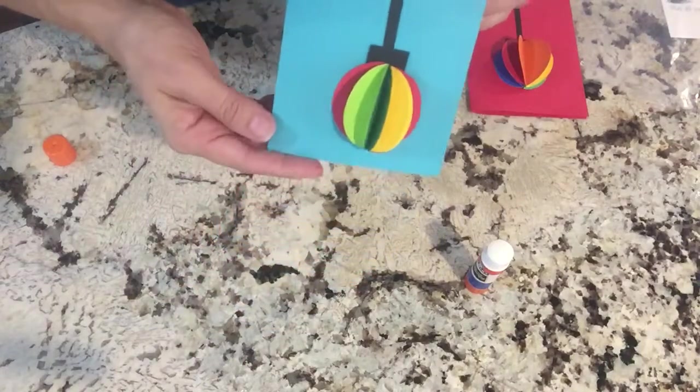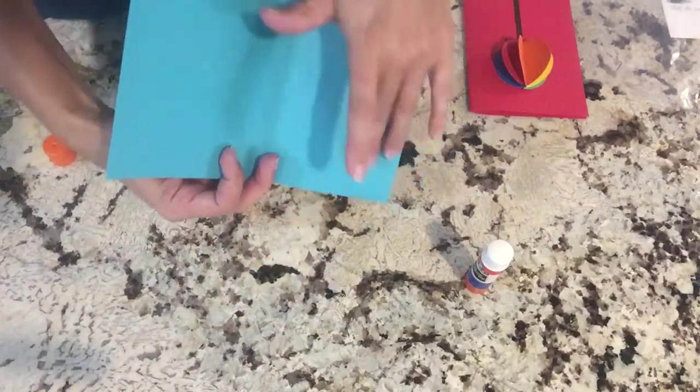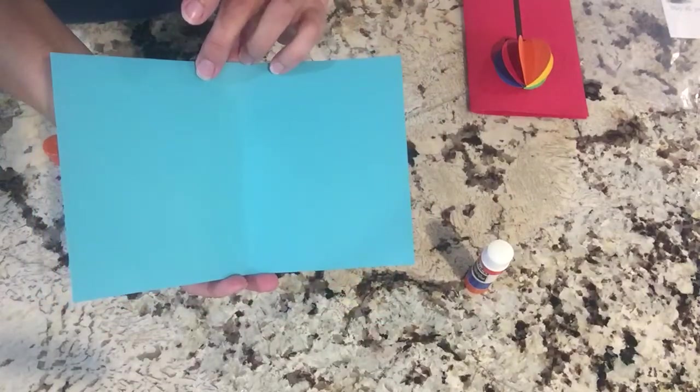And that's how we get that 3D element of the ornament popping up. There you have it — so cute and easy. And now the kids can write a personalized message on the inside. Don't worry about the handwriting, kids. Practice makes perfect.